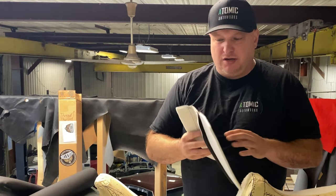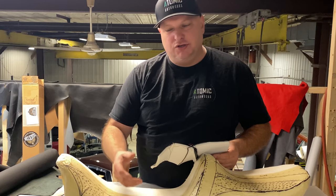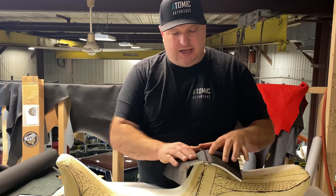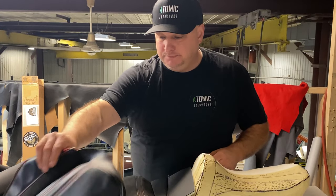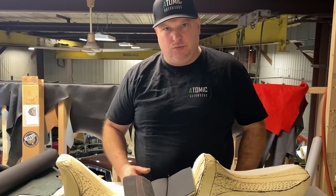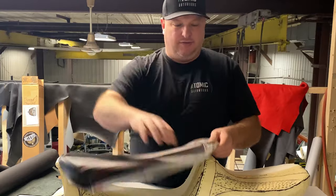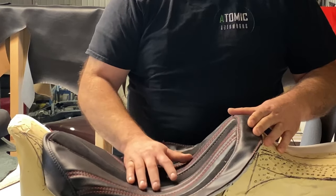There are many seams we do — we've talked about single top stitches and French seams and all the different stuff in previous videos. But something that's overlooked is as simple as how you do that seam. A lot of times you'll see a motorcycle will have a single top stitch, and there are reasons you do certain stitches for certain instances.